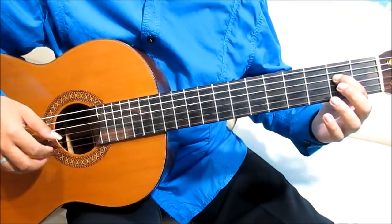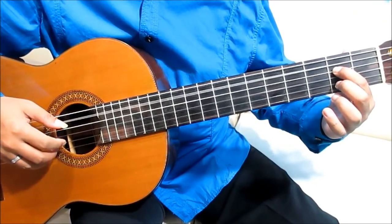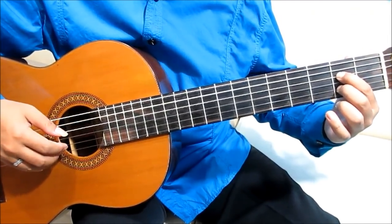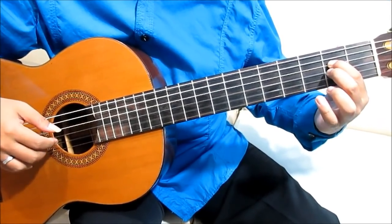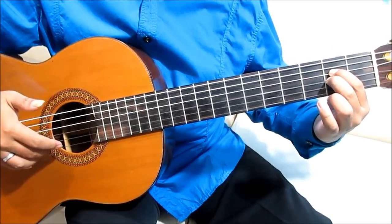Jari terjunjuk, senar 4, fret 2. Ketik senar 4, 5. Dari tengah, senar 2, fret 2. Dari tengah diangkat, 2 open string. Dari tengah, senar 3, fret 2, 2 open string.